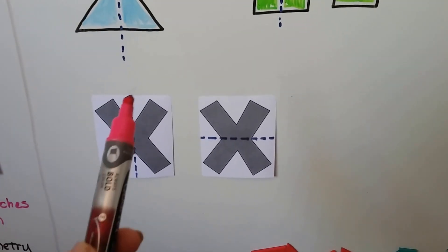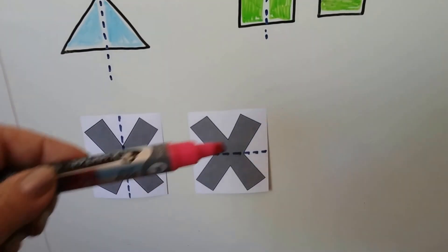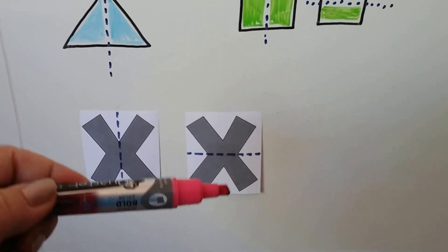On the letter X, we could draw a line coming this way, fold the paper over, and they would match. We could draw it this way and it would match right if we folded it over.